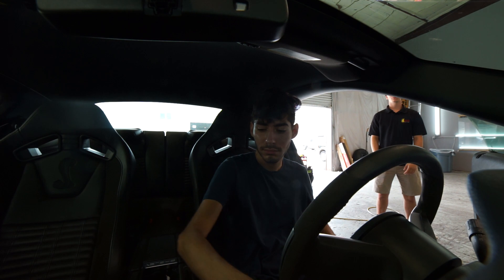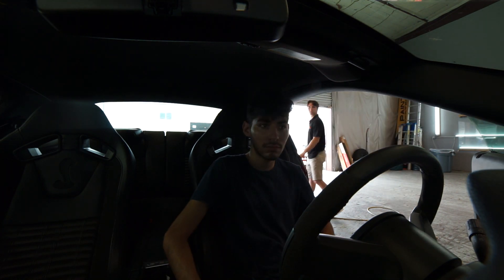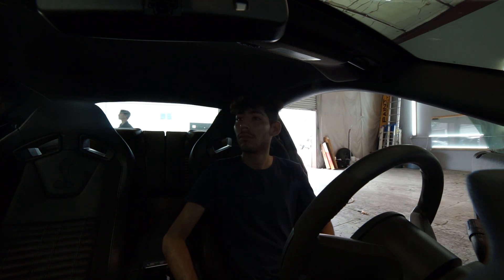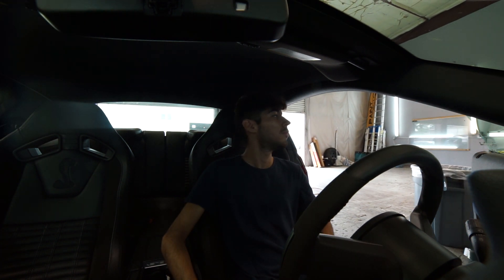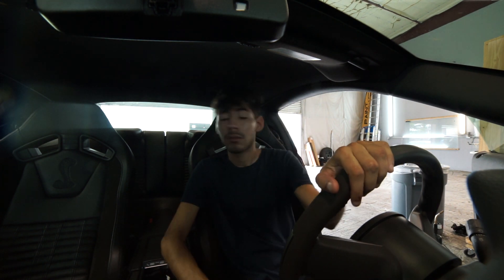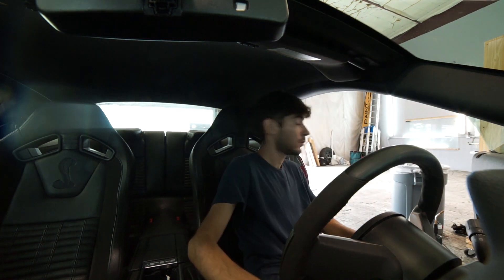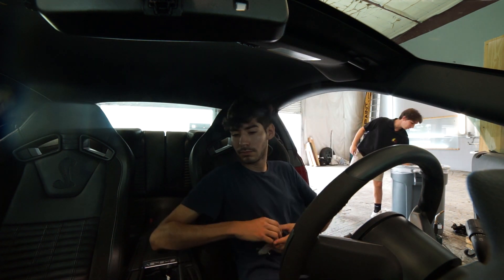Oh, in here. Yeah. That's good? Yeah. A little more? A little more? That's good. That's good. There you go.